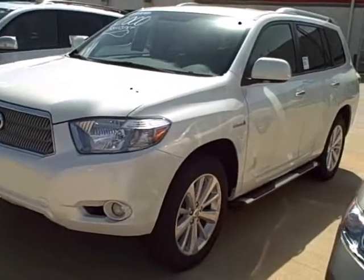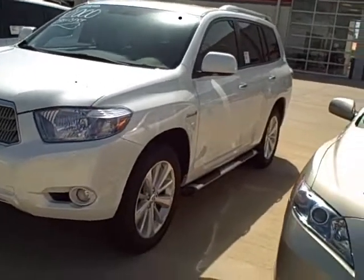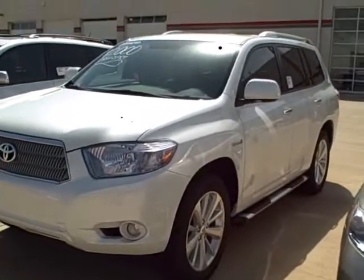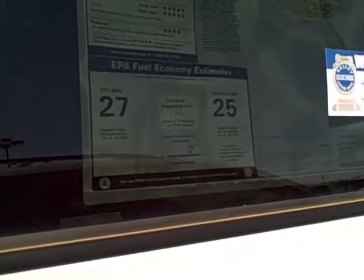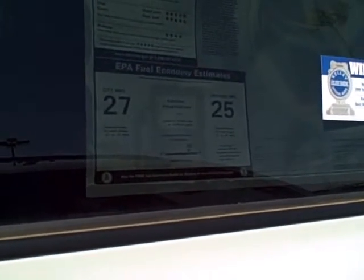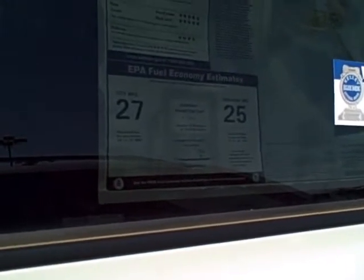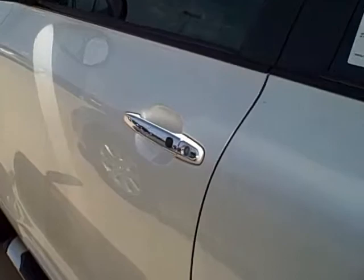Now I'm going to make my way over here to the White Blizzard Pearl Highlander — this is the hybrid. I'm going to show you the window sticker here. The average miles per gallon is 27 in town, 25 on the highway. Once you get it broken in, you might be averaging somewhere around 30 miles per gallon in town. This vehicle also has the keyless entry — as long as it's in your purse or pocket, you just simply walk up to the door and it will open for you.